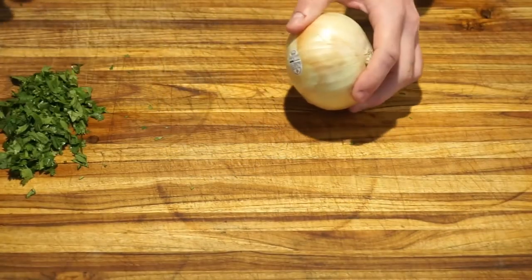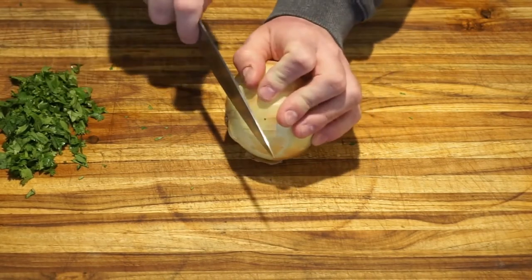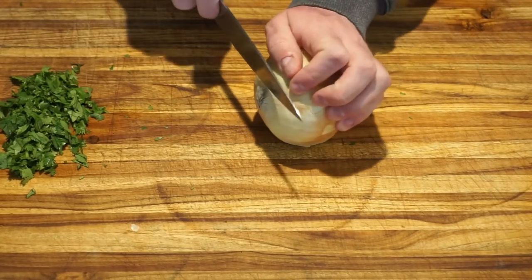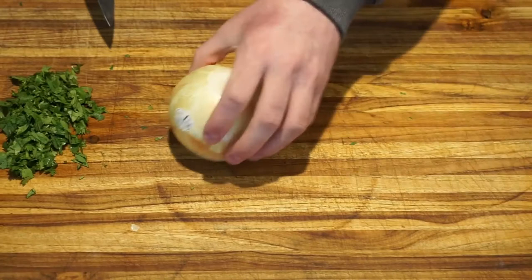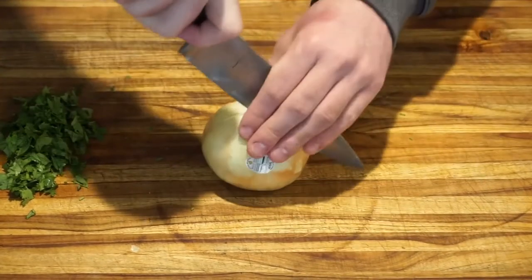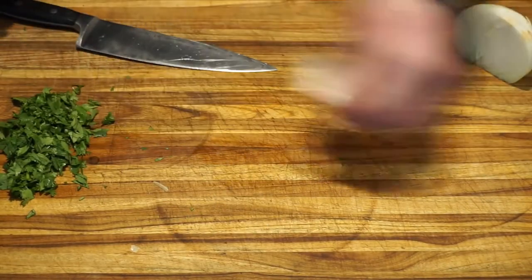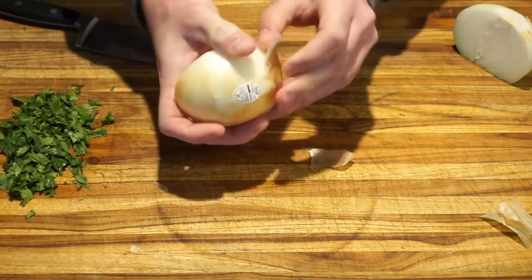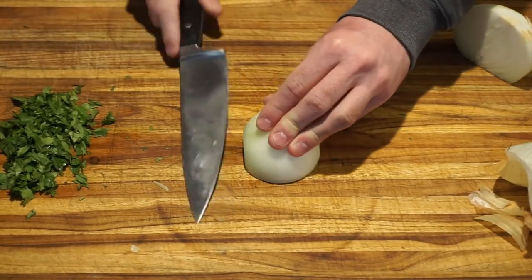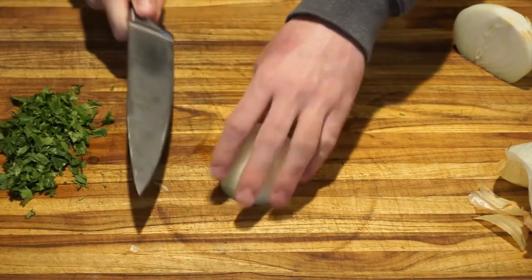Now we are going to dice one onion. Start by cutting off the stem and root. Then cut the onion in half and remove the skin and first layer. This horizontal cut does not go all the way to the end so the onion will not fall apart as you dice it.